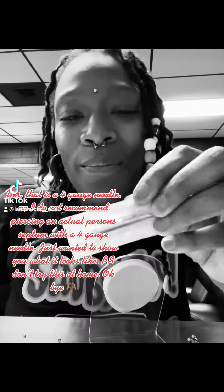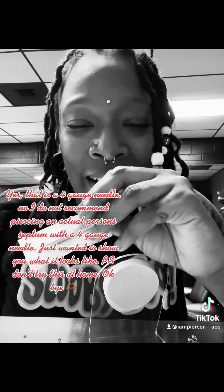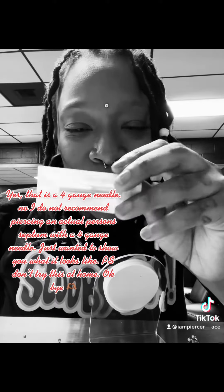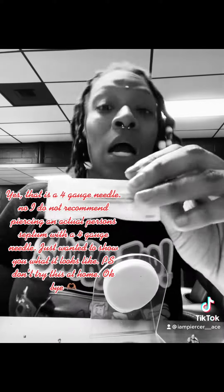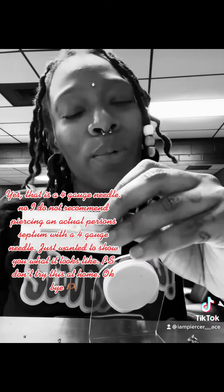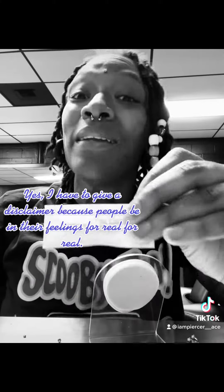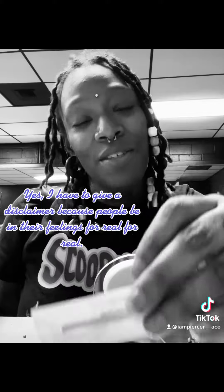Yes, that is a four-gauge needle. No, I do not recommend piercing an actual person's septum with a four-gauge needle — just wanted to show you what it looks like. Don't try this at home. I have to give a disclaimer because people be in their feelings, for real.